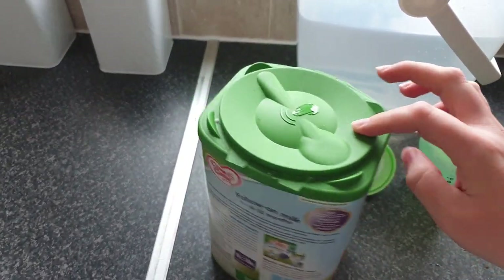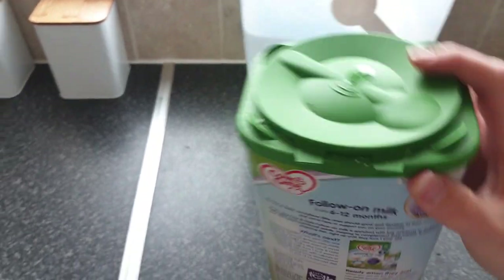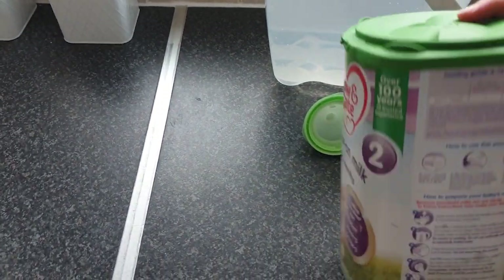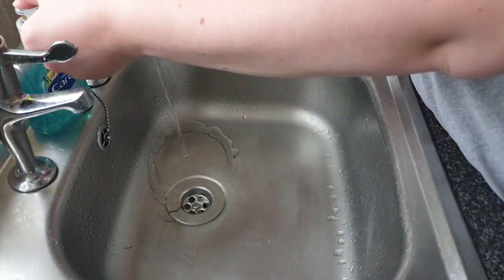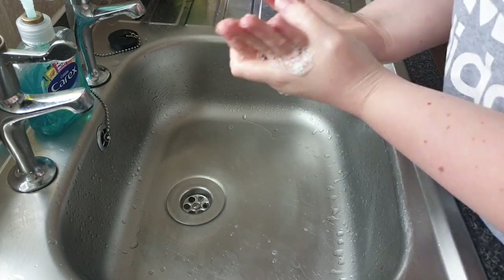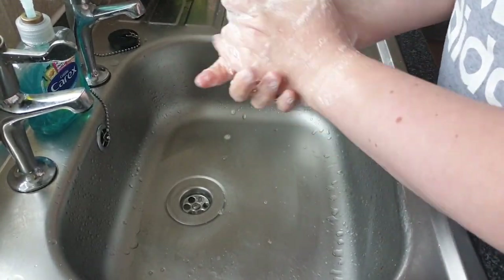In today's video I'm going to be using Kerengate milk. Always check your milk, as different milks — for example reflux milk or allergy milk — have different ways of making them, so always check the instructions for your milk. First step: give your hands a good wash with an antibacterial soap and then dry them.